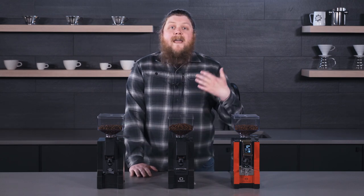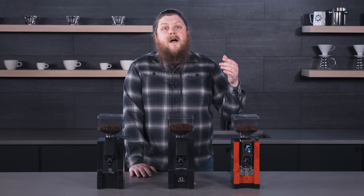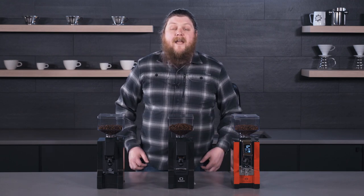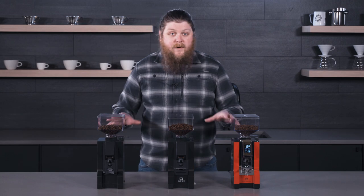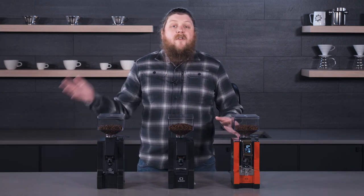We did do a line overview of Eureka's brew Mignon grinders, so go ahead and check that out if you are interested in a slow brew grinder for pour over, cold brew, or drip brewing. These grinders are going to be specifically for espresso and they're not going to really function well for slow brewing methods.